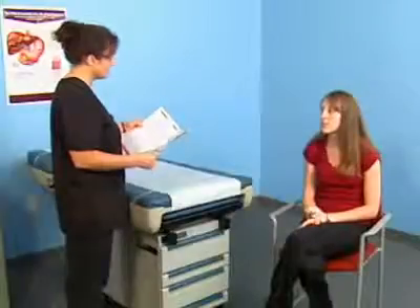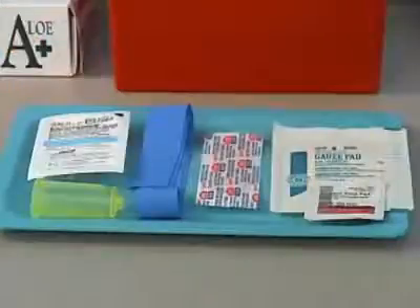If the patient has not followed the patient preparation requirements, notify the physician for instructions on handling this situation. Assemble your equipment.